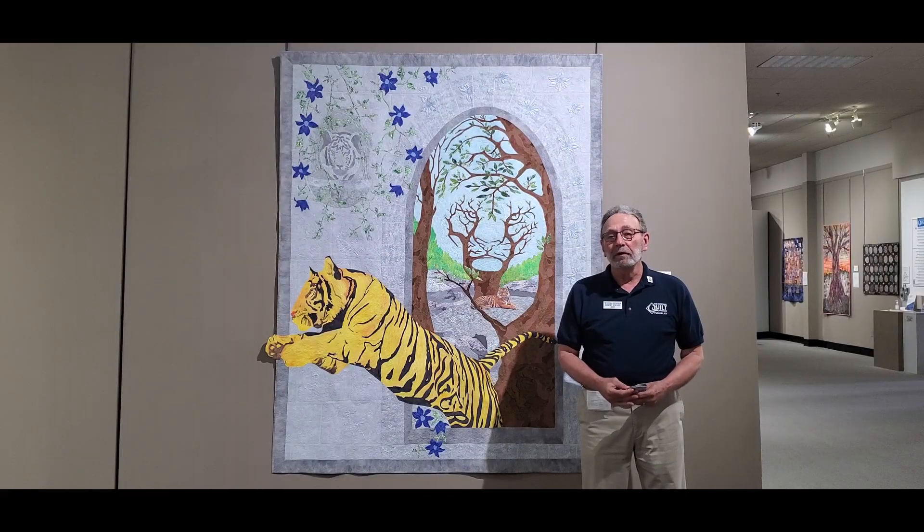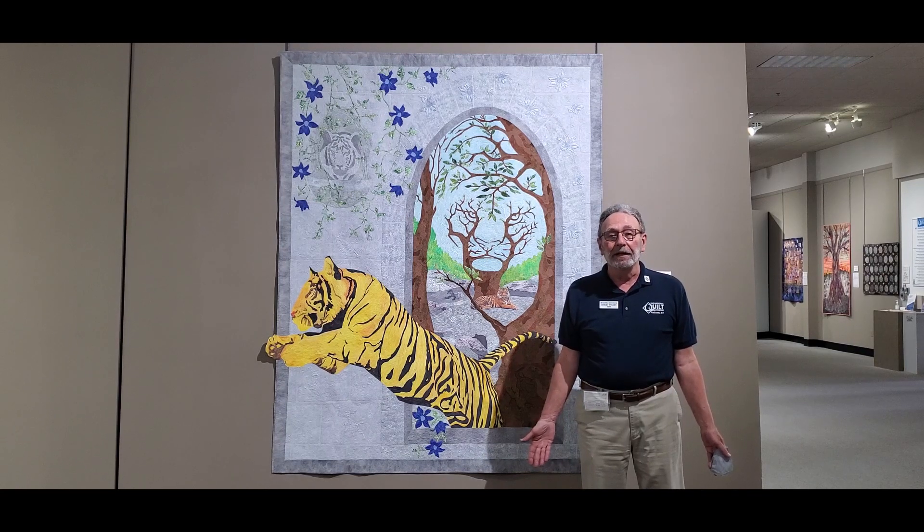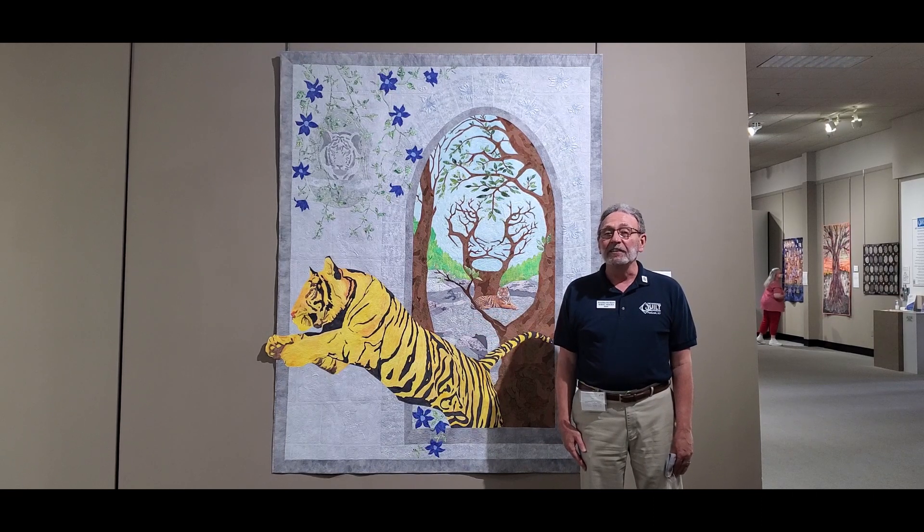Hi there. My name is Robert Worden. I'm a docent at the National Quilt Museum — I love that position, by the way. I'm here celebrating the 30th anniversary of our museum. I've got a quilt beside me by Chris Muir called Tiger Tiger. The challenge is finding the 16 tigers.